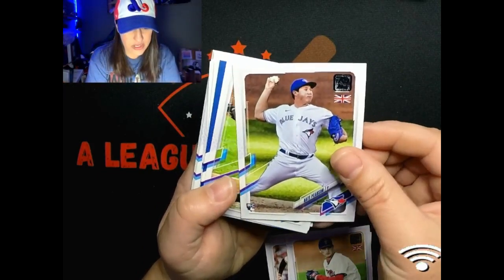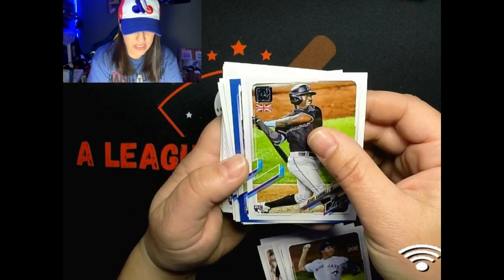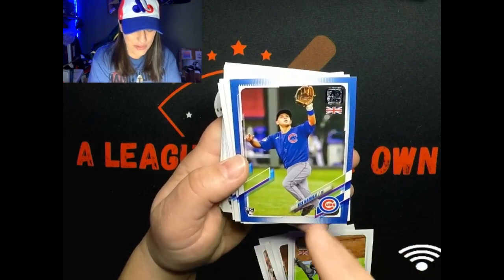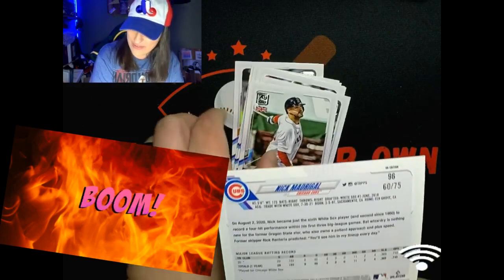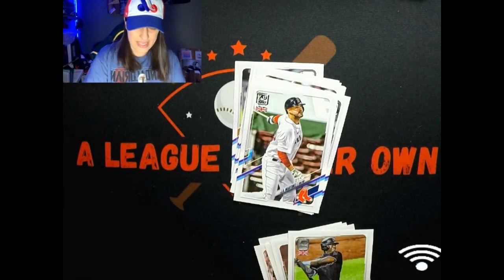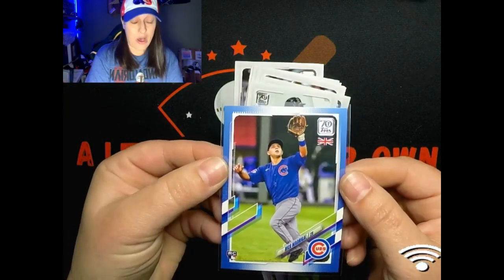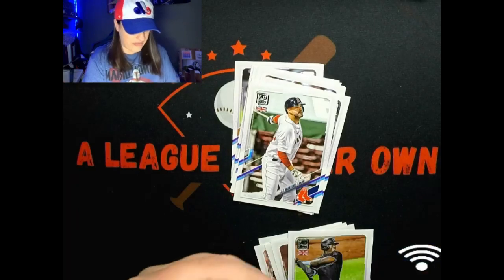There's a Nate Pearson. Jesus Sanchez rookie. And then our next parallel is a nice Nick Madrigal in the blue with the Cubs - looks really nice and that is out of 75. Man, do you guys see what I'm talking about with the inserts in this? I love it, I dig it. And if you do happen to pull an auto out of that - the odds of getting an auto are super tough in this.